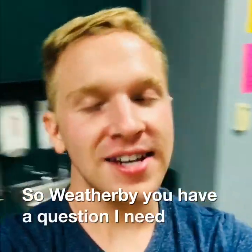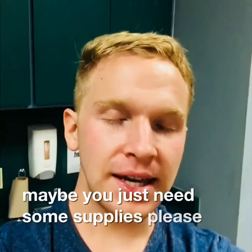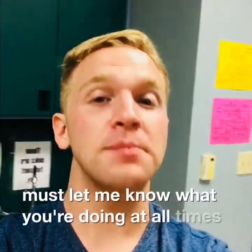So whether you have a question, need to use the restroom, or maybe just need some supplies — please raise your hand. You must let me know what you're doing at all times; it's my job to keep you safe. That is all for today — that is what you need to know to make this an awesome year in art. I am so excited to have all of you in our class again. This is going to be an amazing year!